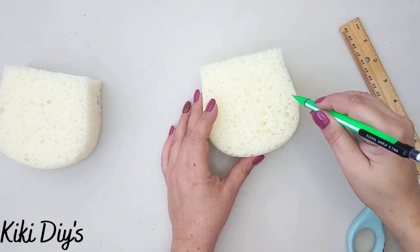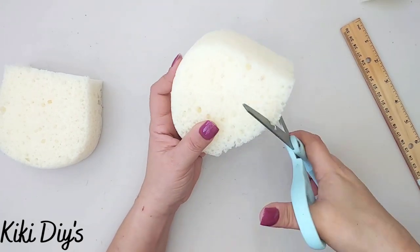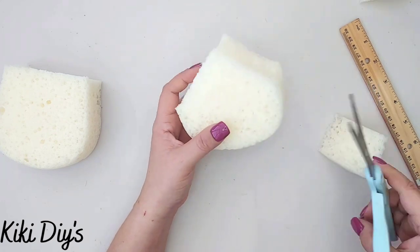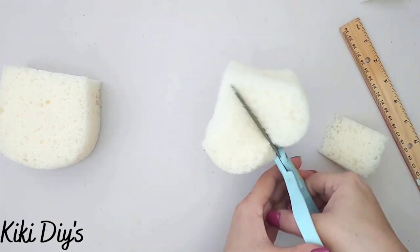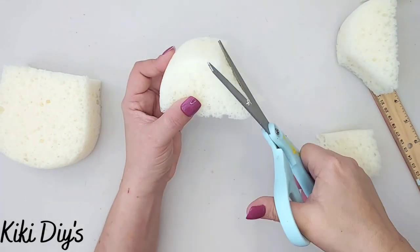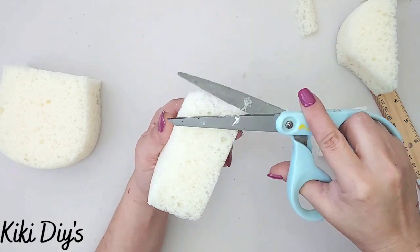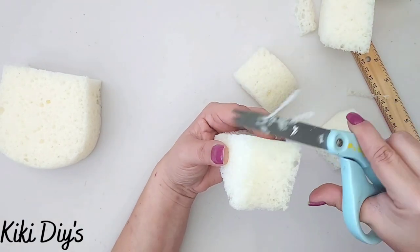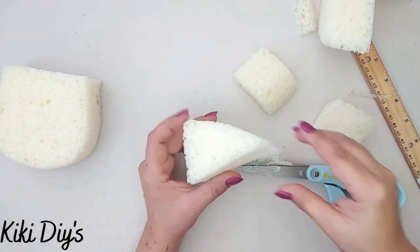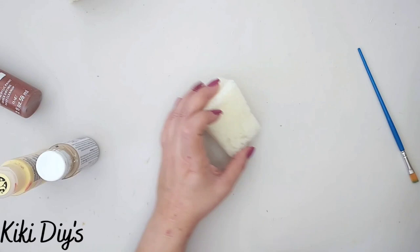I marked it down with my pencil, then cut the sides and cut it in half. Now I'm going to shape it using my scissors, going around and making it a triangle — like a cheese slice or a cake slice — going all around it like that.